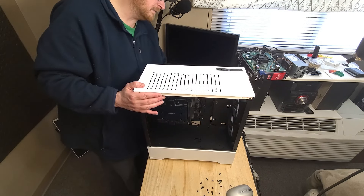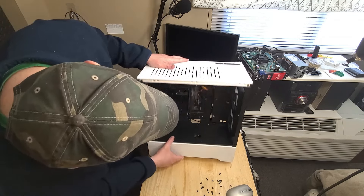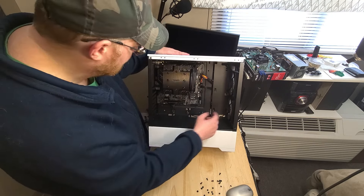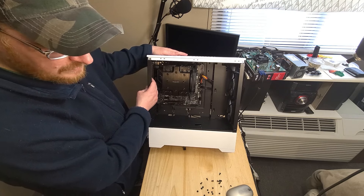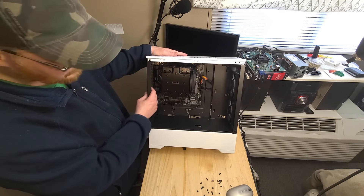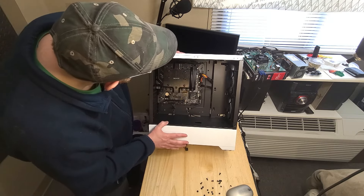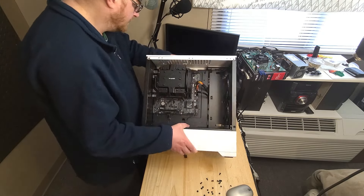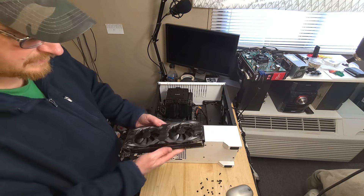I do have a slightly better power supply I'm probably going to go with in this system. We've got the 8-pin hooked in, 24-pin, both fans for the cooler hooked in, both fans up here hooked in. I'm probably going to dig out a fan and put one in the back. I'll go ahead and put the video card in - which is the RTX 2080, over here. We'll grab that.